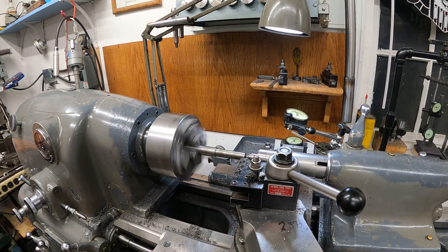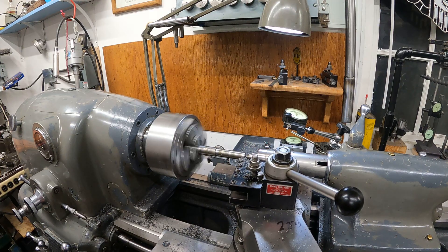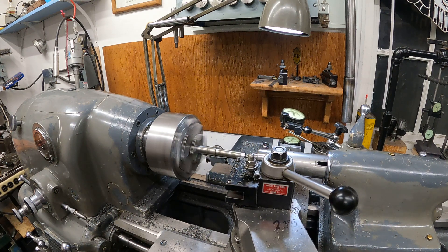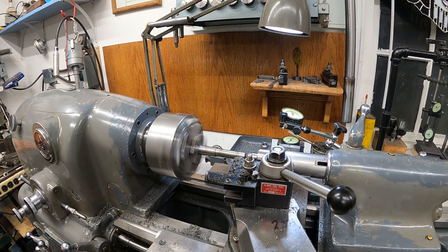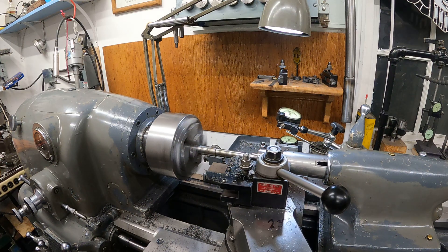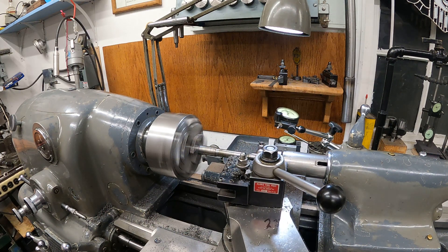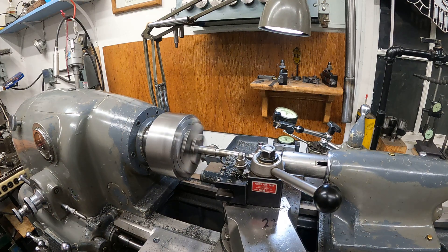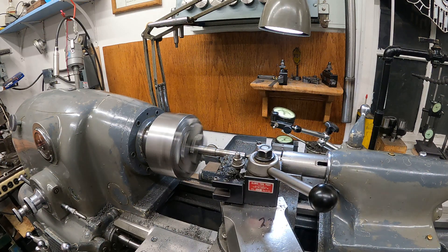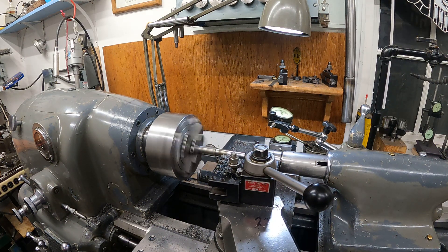I can't dial it in yet. Just burning along at 2,000.